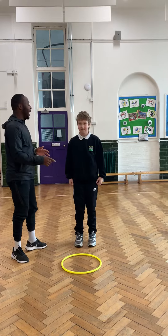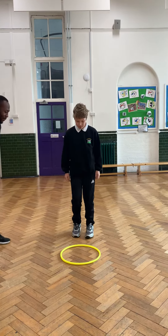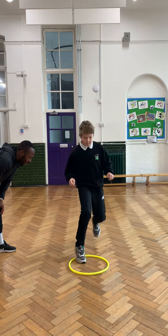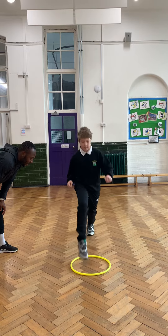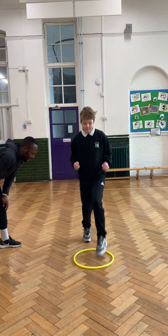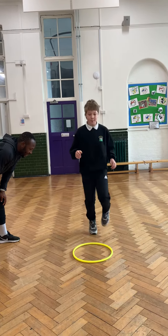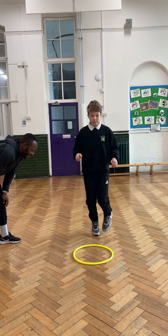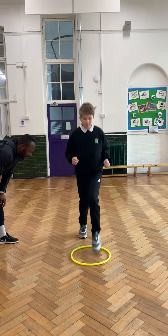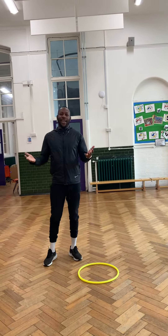Okay, so you're going to alternate feet in and out as quick as you can for 30 seconds. Let's go. 1, 2, 3, 4, 5, 6, 7, 8, 9, 10, 11, 12, 13, 14, 15, 16, 17, 18, 19, 20, 21, 22, 23. Stop! 23. Can you beat that?